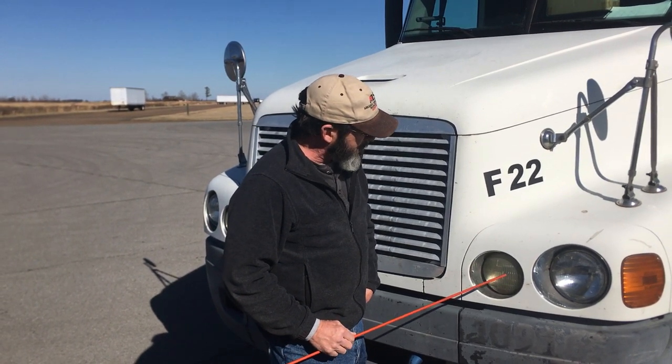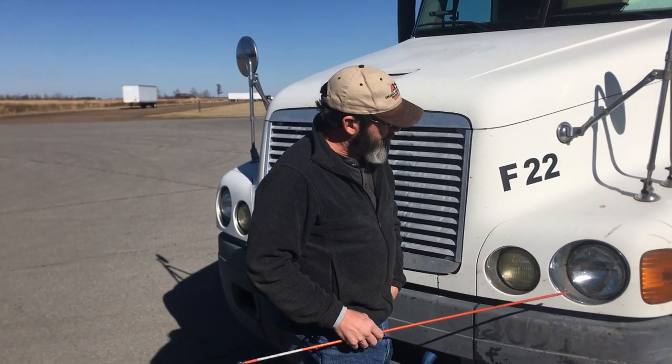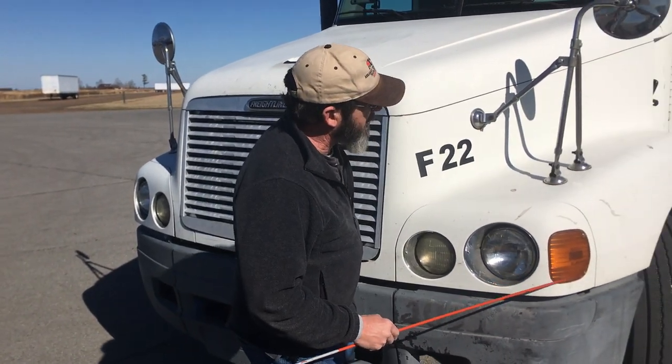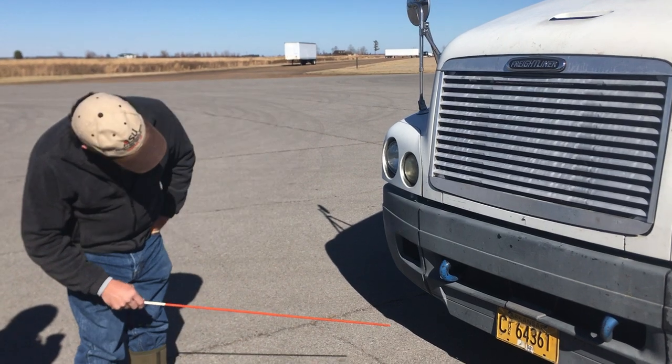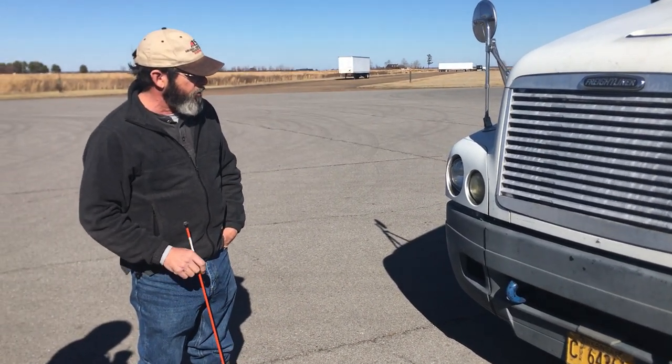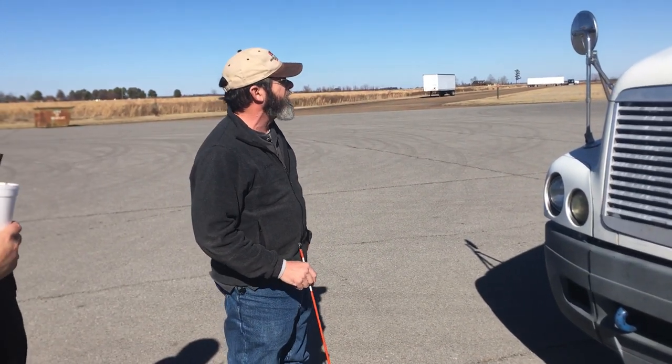If I saw moisture in the headlight, that would indicate a crack or hole somewhere. Marking light or running light — cover's not cracked, broke, or missing; it has an amber bulb. Turn signal light — cover's not cracked, broke, or missing, amber in color. Then I'm going to back up and look underneath the truck, looking for puddles of fuel, cooling, or oil, which would indicate a leak.